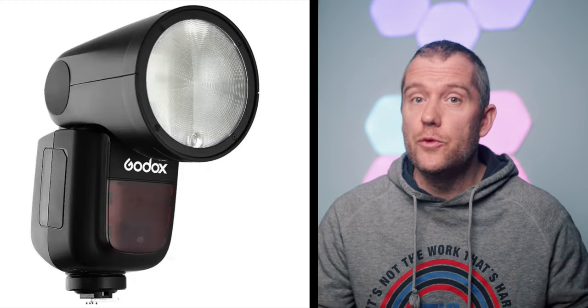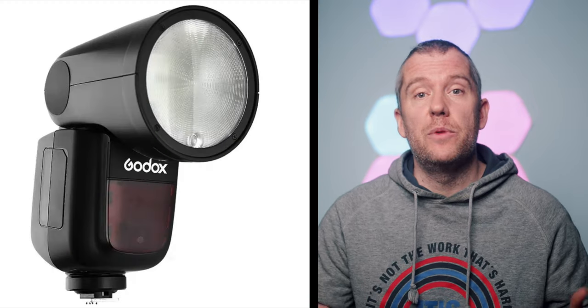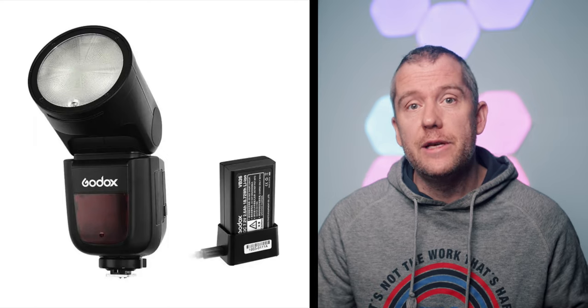Using an external battery pack can also help with the reduction of recycle time, so it might be worth looking into that option as well. Many of the newer speedlights on the market come with more powerful rechargeable lithium-ion batteries, and that is definitely a huge benefit.